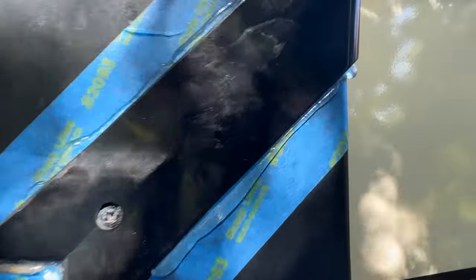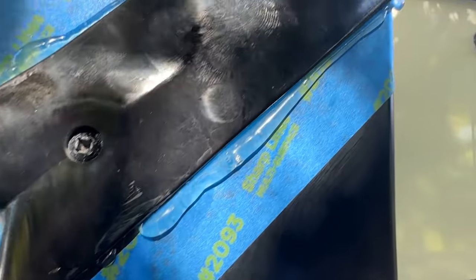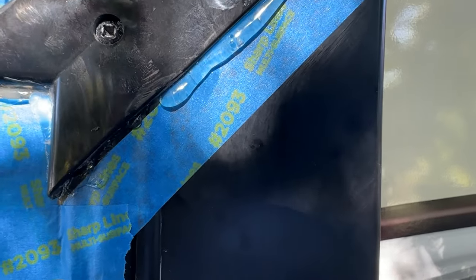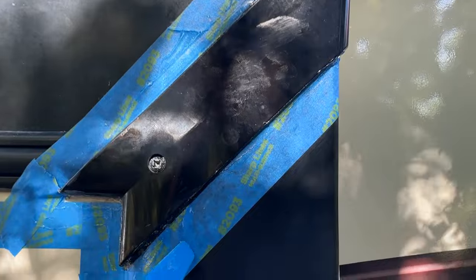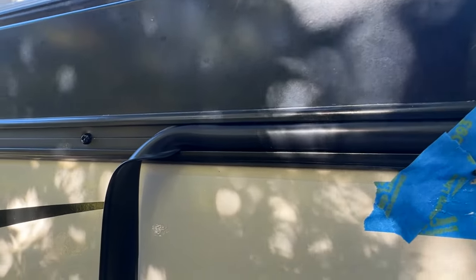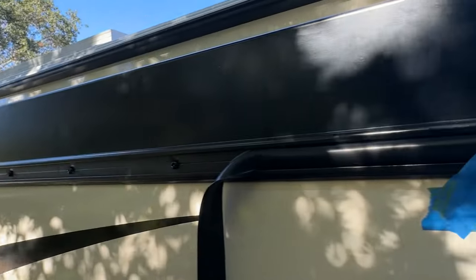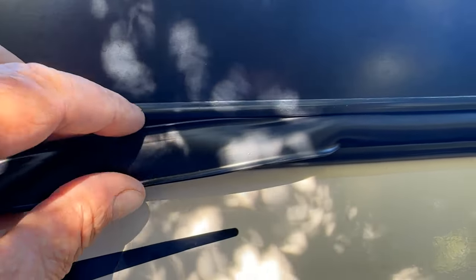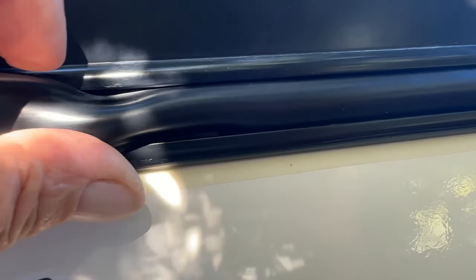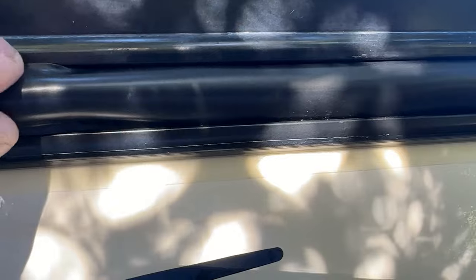There we go — got it in place. You can see the silicone oozed out a little bit. I put my screw in to pull it all tight and then just used my little scraper to clean up the silicone so it doesn't run down onto the paint. Got the silicone cleaned up — ran my scraper down and cleaned up the edges. I'm going to continue putting this trim all the way down to the other end. I'm not going to bore you with the whole thing — just squeeze it and it pops in place, just like that. I'll work my way down — it's really easy to do.